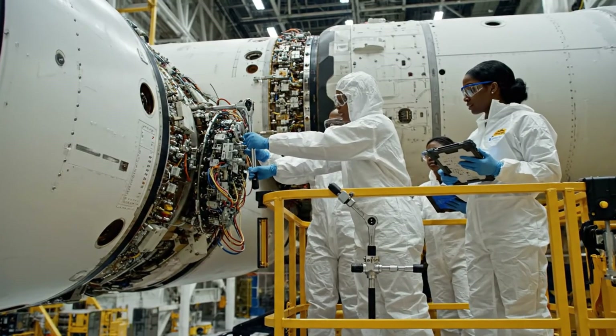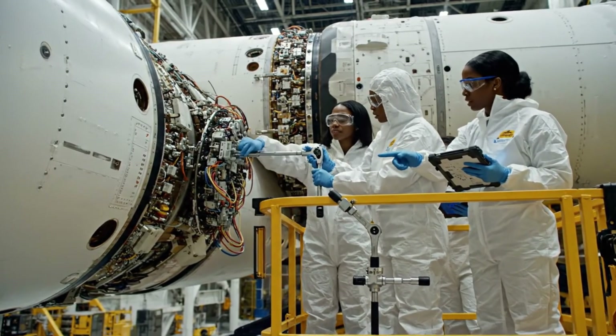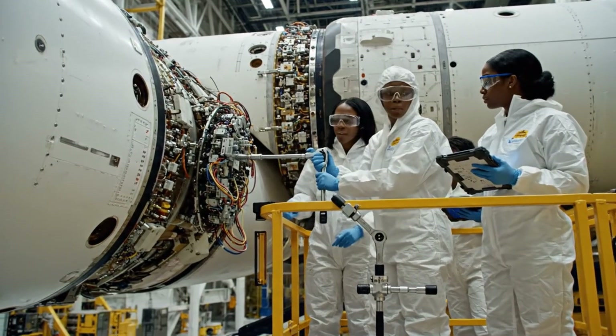Alignment looks good on my side. Same here. Proceeding with the final sequence connection. Copy that, monitoring telemetry.